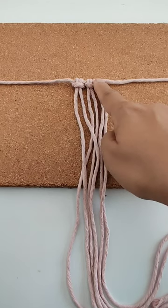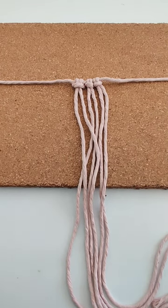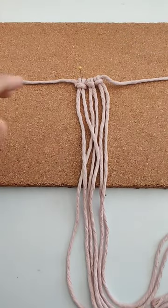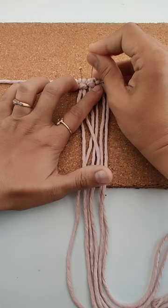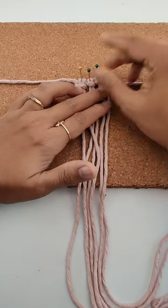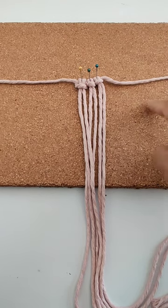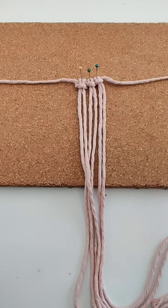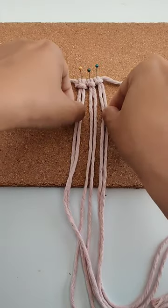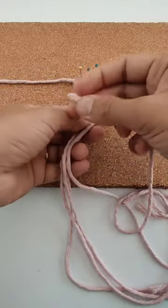Now I'm putting something here so it doesn't move. You can also buy these cork sheets — they are very simple, available on Amazon, and it's very easy to work with cords.